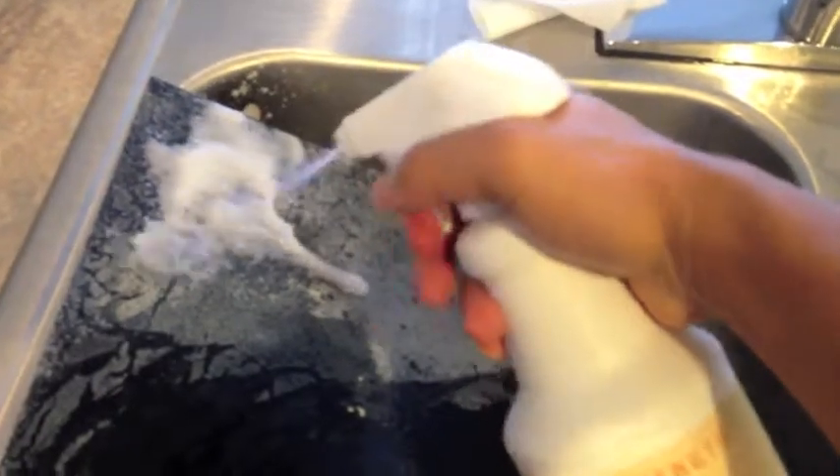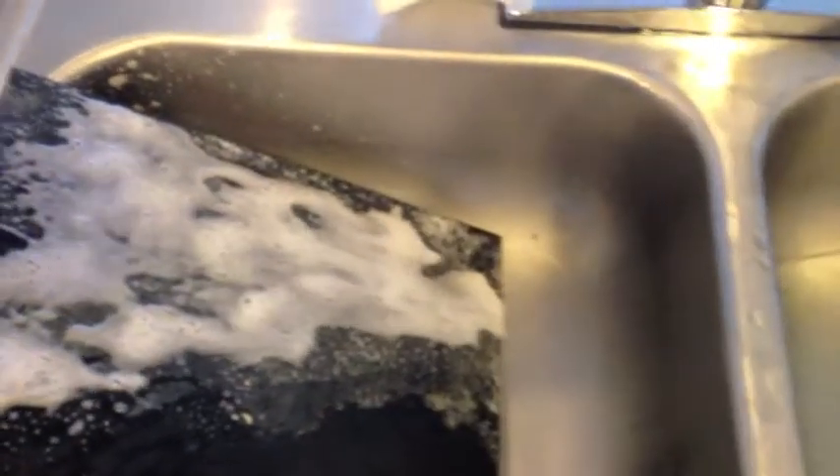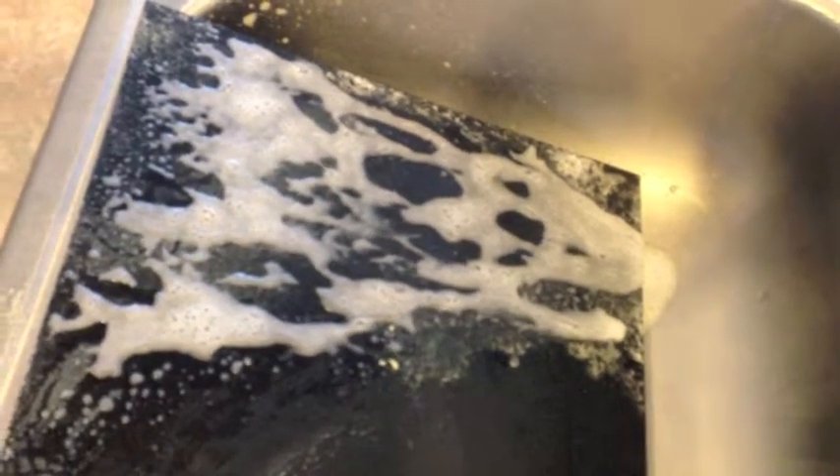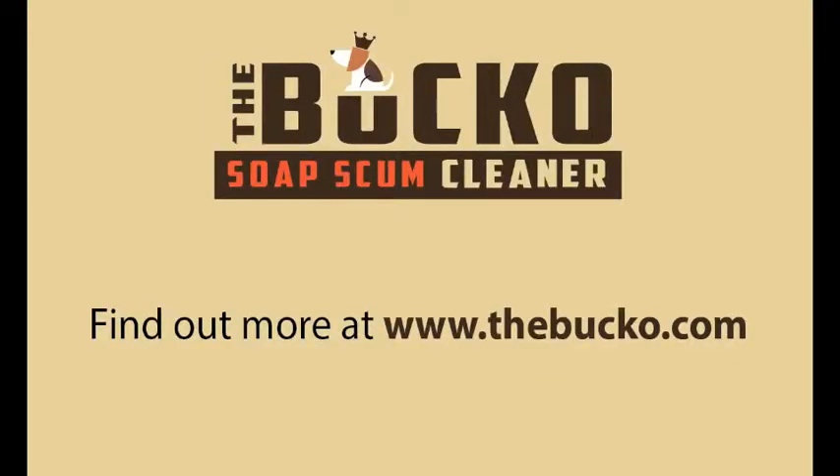But if you squirt some of this on there, you can see it working. You can see the part there where I didn't spray any cleaner on. Give it a good wipe — it's gone. There you go. It's gone, I can see the light. It's gone. Thank you.